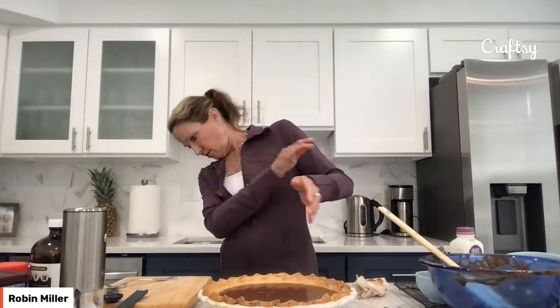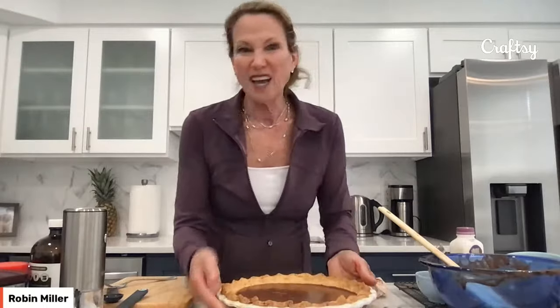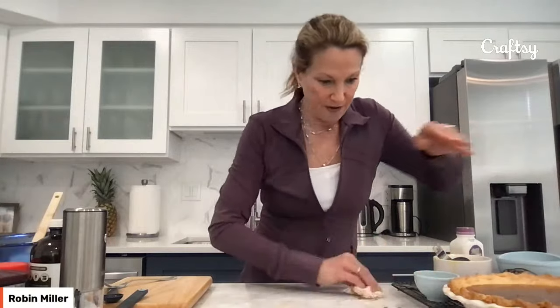So the oven was at 375 for the pie crust. When you take the pie crust out, you turn the oven temperature down to 325, because this is kind of like a custard — a low and slow bake. You put it in the oven for 45 to 50 minutes until it's not jiggling. When you go and shake the pan and it's no longer jiggling, you know it's ready. Of course I have one finished here. As it cools, it firms up, but the top should be crackly.